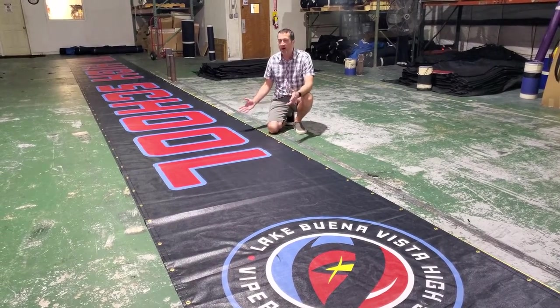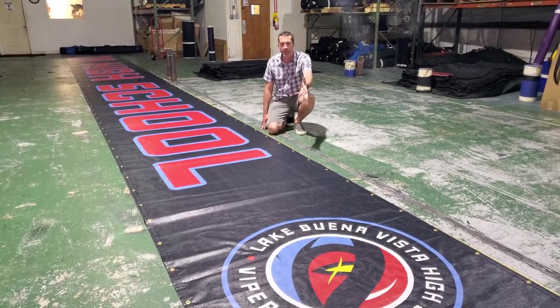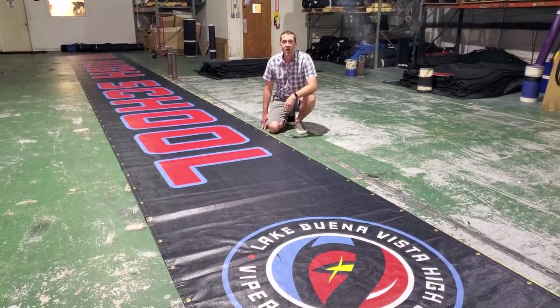A great way to show off some Lakewood and Vista high school pride. They've got their beautiful school colors here, their beautiful logo. Go Vipers!